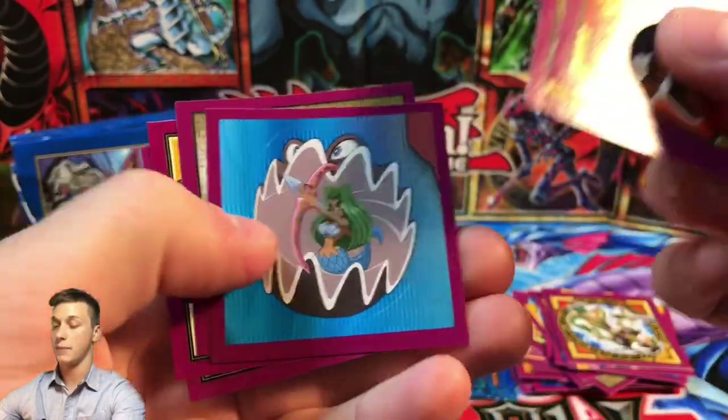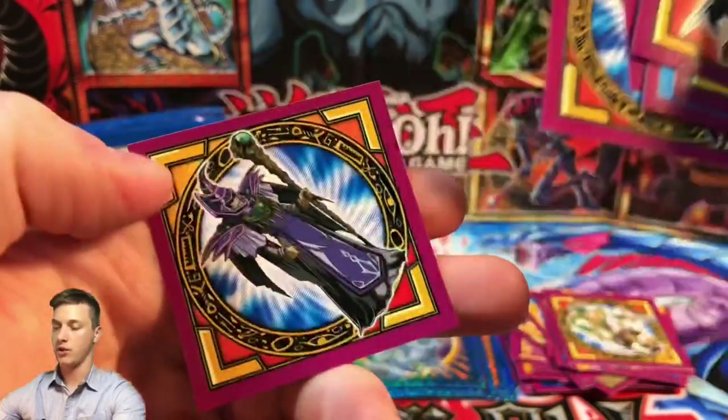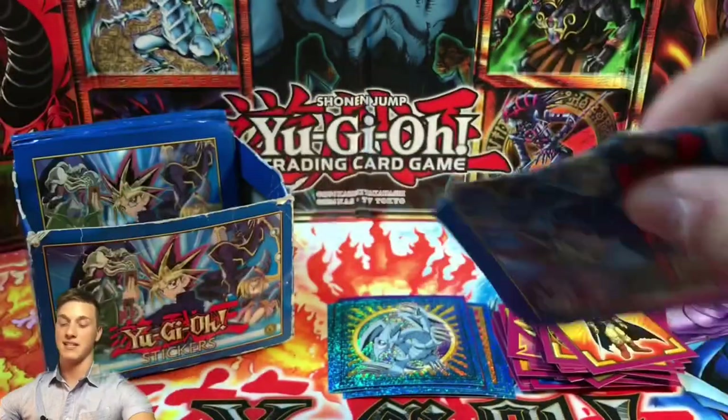We also got a Celtic Guardian, Ishizu Ishtar, a Toon Mermaid, the Millennium Puzzle Yugi, a Black Paladin Soldier, and a Dark Sage. Nice pack indeed! I really hope we can complete my sticker album — if I do I'll make sure to showcase it in full here on the channel.